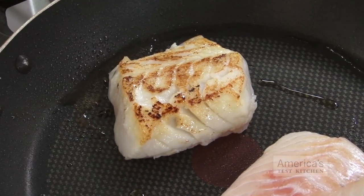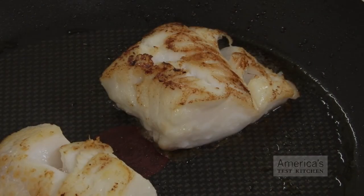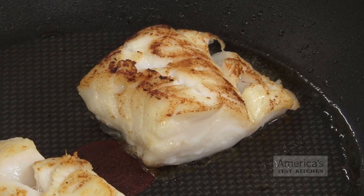Finally, flip the fish and roast it in a hot oven — we're talking 425 degrees. This allows the unseared side to get some color, and it cooks the fillet through without drying it out.